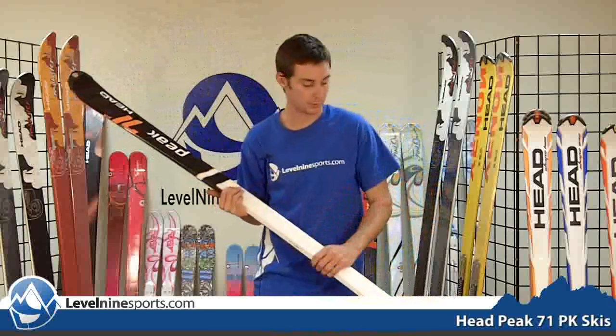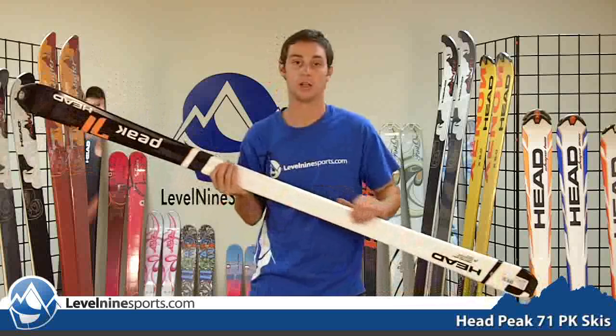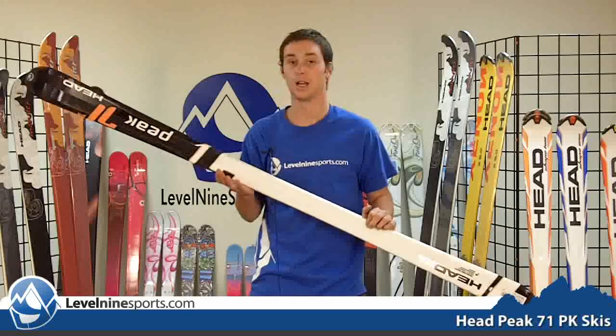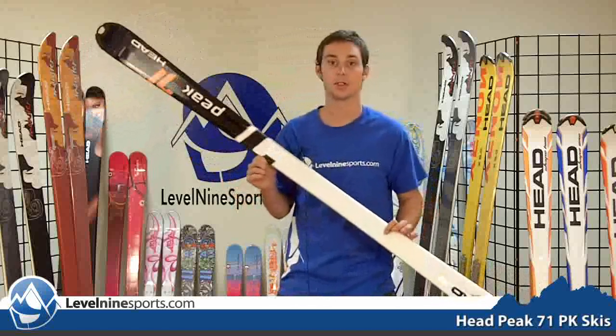This ski is going to be great for those people who are getting out there and really learning to ski. It's lightweight so it's not going to tire you out too much. It's a really good ski for those people who are just out there to ski some groomers, maybe venture off into some crud. Great ski for the intermediate to beginner skier. You can find lots of skis like this at level9sports.com.